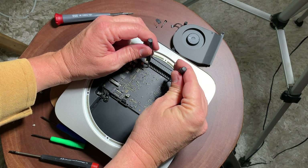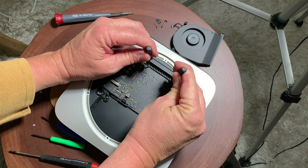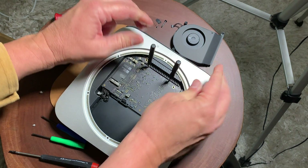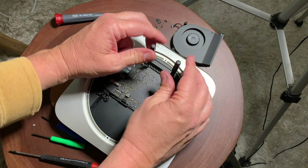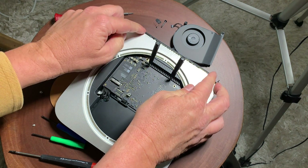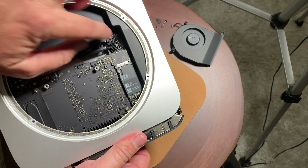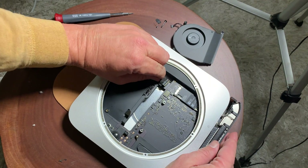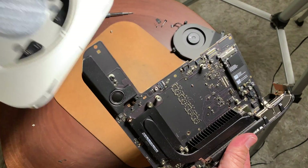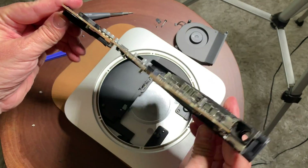Take two mini screwdrivers and put them through those holes — you can feel them seat in a socket on the other side. Push them about 30 degrees forward without forcing it, and you'll see that loosens up the whole case. Next, remove the power cable so you can pull out the whole logic board — that is basically the guts of the Mac Mini.